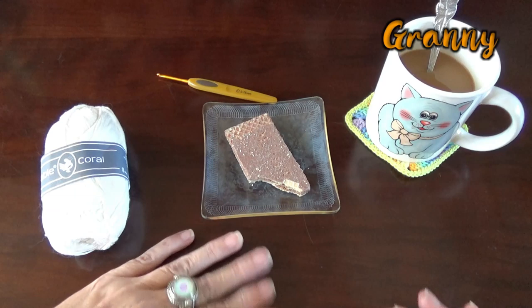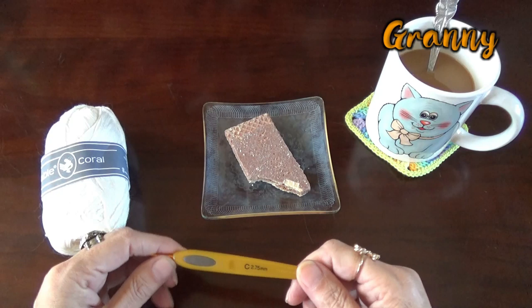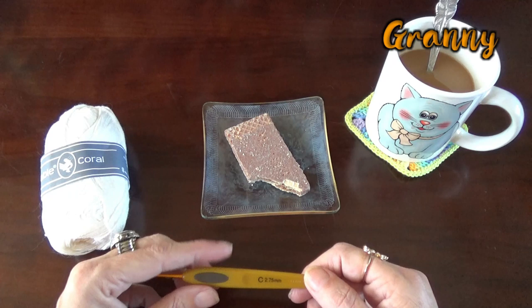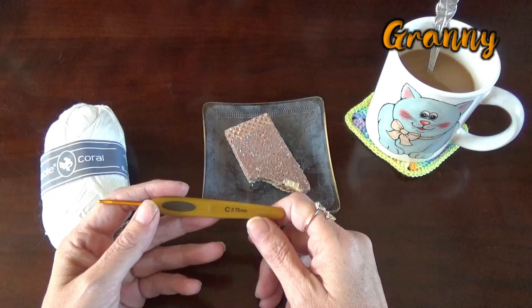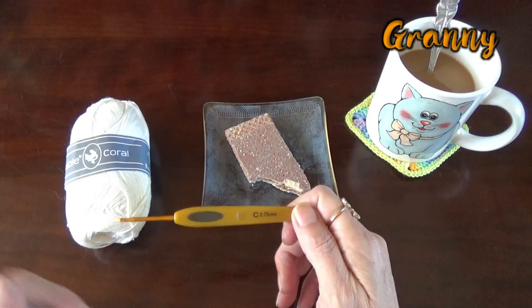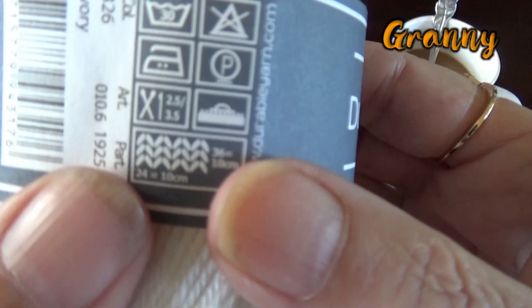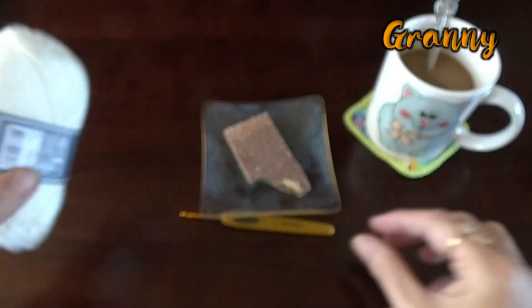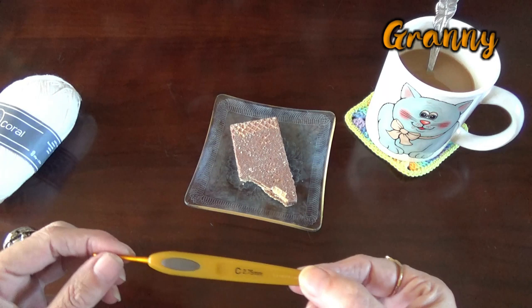And I have got myself a crochet needle, two point seventy five. That's a funny number. Usually you crochet with two and a half or three millimeters, and now it's two point seventy five. Well, that's the one I could find for this beautiful cotton from Durable. You can crochet it with two and a half or three — whatever you want. I found just in the middle two point seventy five, and it's a nice golden crochet needle, so I will use that one.